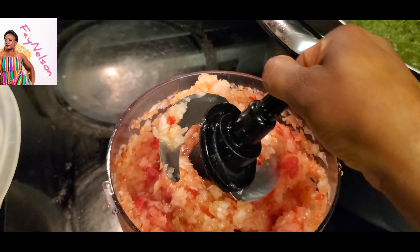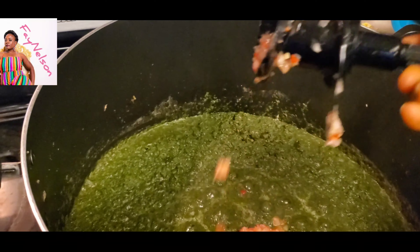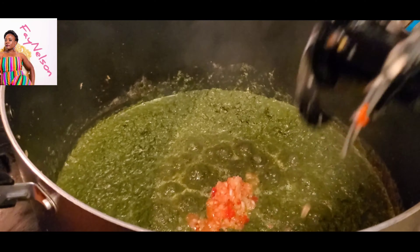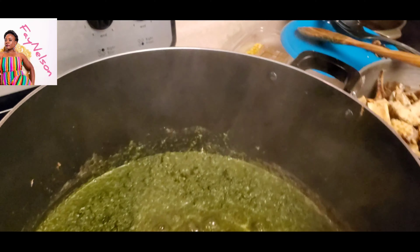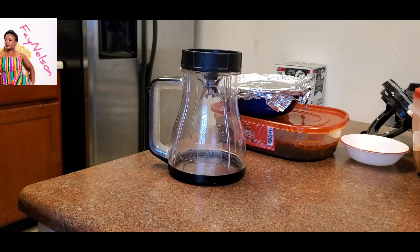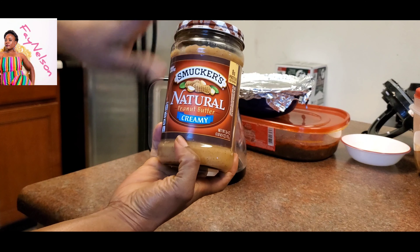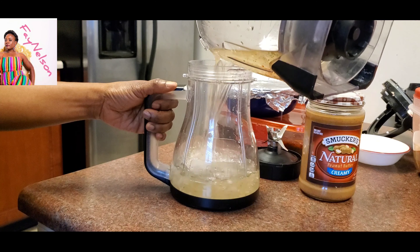That's all habanero peppers — habanero peppers blended with onions and stuff like that. So I'm just going to add that in there for the flavor. There we go, put that in there. And of course, after doing that, you will mix it and let it boil.